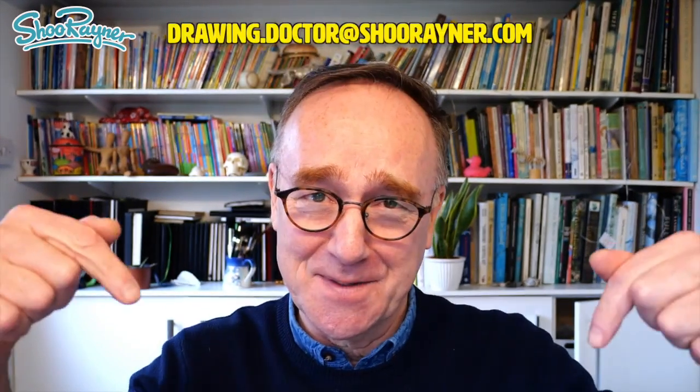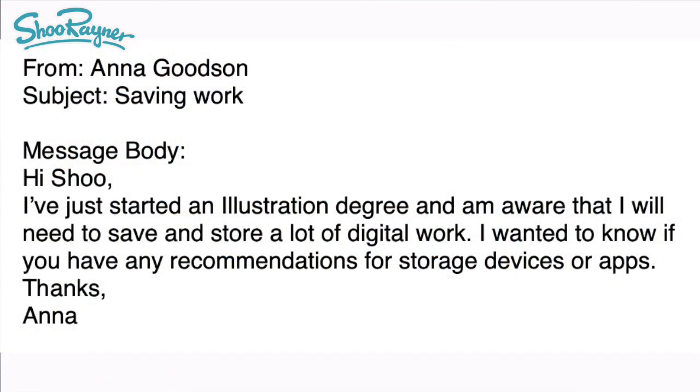You too can ask me to help with your drawing problems — see the box down below. Anna wrote and asked: 'Hi, I've just started an illustration degree and am aware that I will need to save and store a lot of digital artwork. I wanted to know if you have any recommendations for storage devices or apps. Thanks, Anna.'